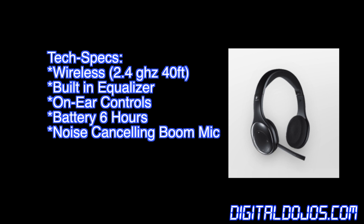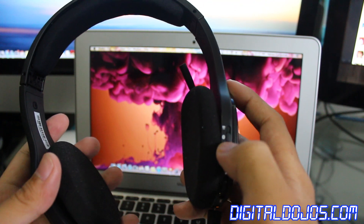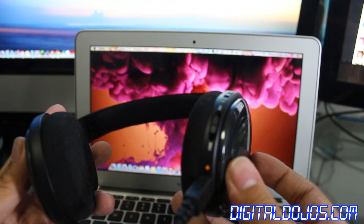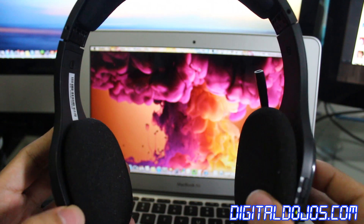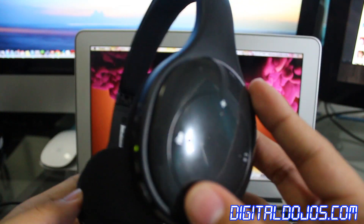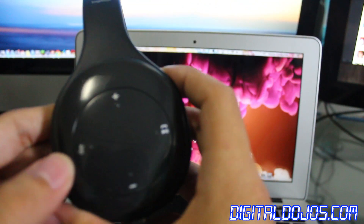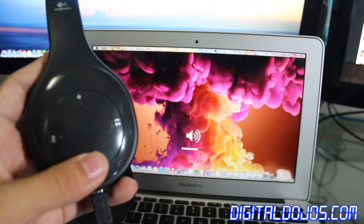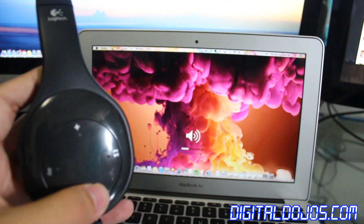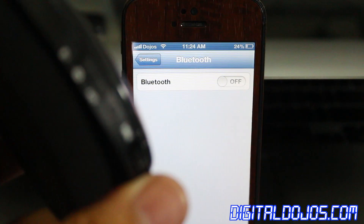Let's take a look at the features of the headset and connectivity. Here I have it hooked up to my Mac via the wire while it's charging. You can also use it wired or wireless. To connect it to the nano receiver, you simply put the nano receiver in, switch it on the right side of the headphones, and you'll see you automatically get control. Drivers weren't really an issue on either Mac OS X or Windows — you automatically get control and can easily use the controllers on the headset themselves.